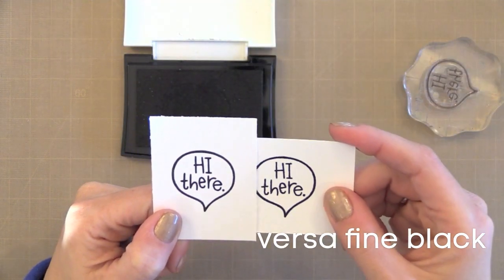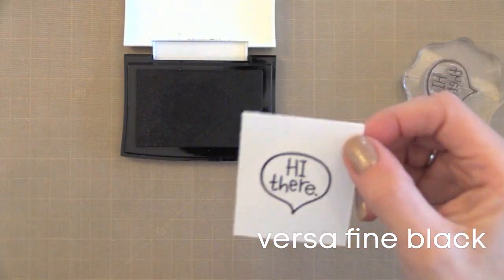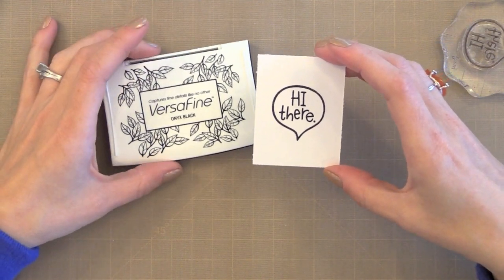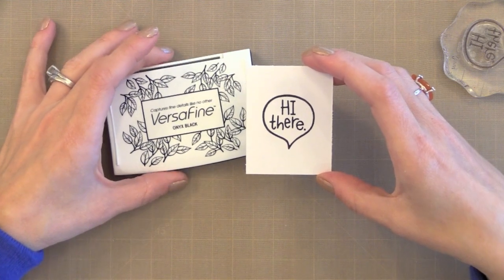Both are good inks for basic stamping. Once the VersaFine dries you can use it with watercolor and markers — it dries pretty quickly. I tend to use this with clear embossing powder for a nice raised black image. It really is beautiful.